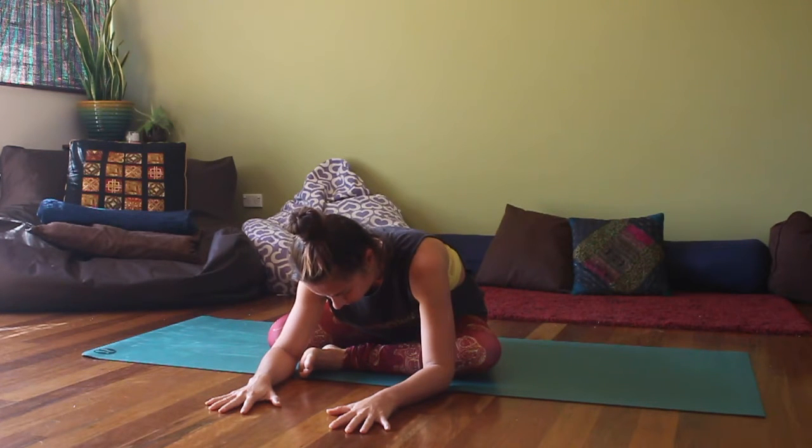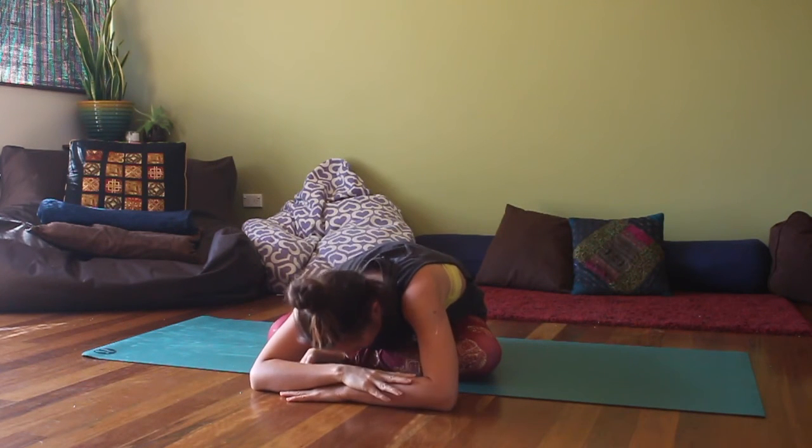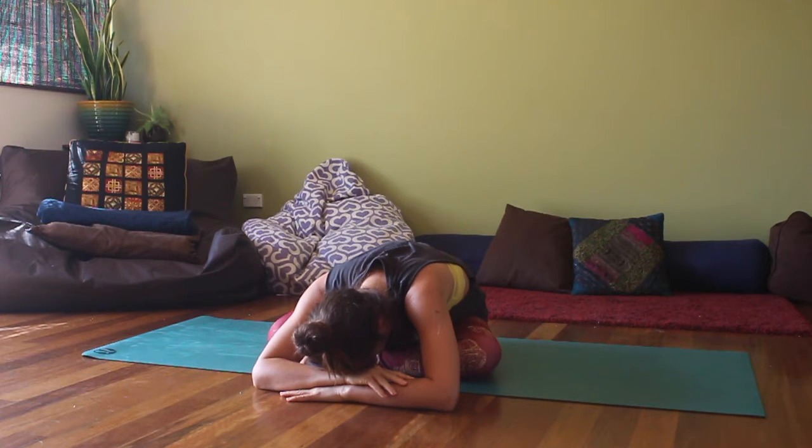Soften the body as much as you can here, so use the breath to release any tension on the exhalation. Over time you may find that you can move from your hands down to your forearms, or even from your forearms down, resting your head on your forearms as a cushion. Take the breath down into the belly, so feel the expansion of the abdomen as you inhale, and allow your whole body to soften and relax as you exhale.